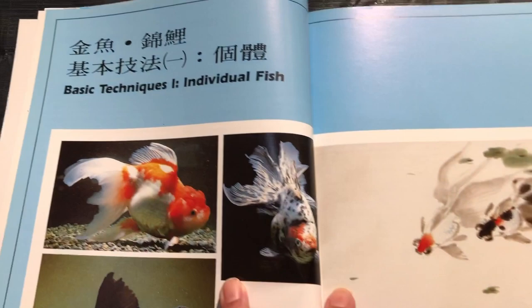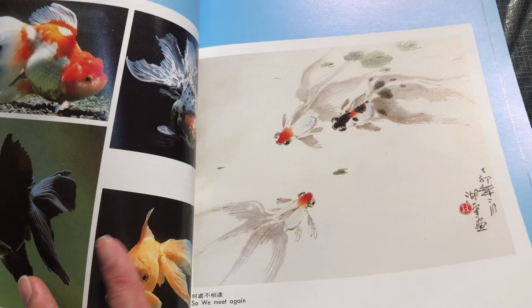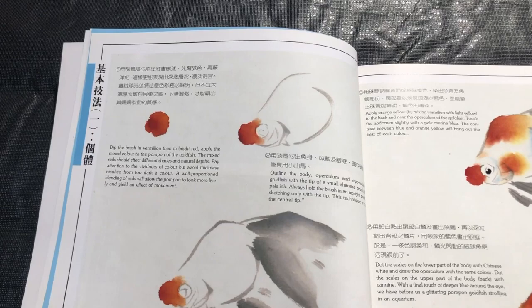Then it has a section on techniques for rendering individual fish. This is a very good approach because in a goldfish painting, obviously the stars of the painting are the fish themselves, so this is going to be more detailed instruction about how to paint the stars of your composition.